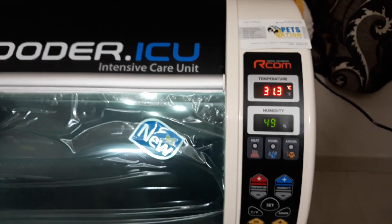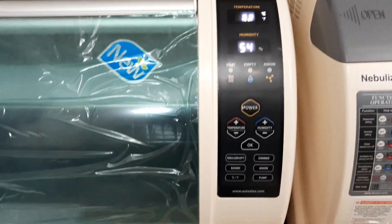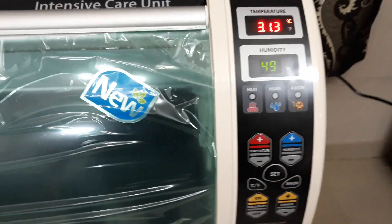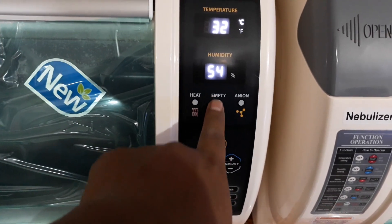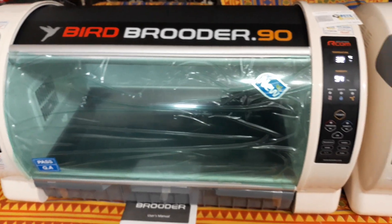The branding has been changed from 'ARCOM Bird Brooder ICU' to 'Bird Brooder.90'. You can compare the control systems of both versions side by side. The empty lamp has been replaced with a humidity button — this used to blink when the pump operated. Now there is the same function called 'Empty': when there is no water in the bottle, the light will turn on.